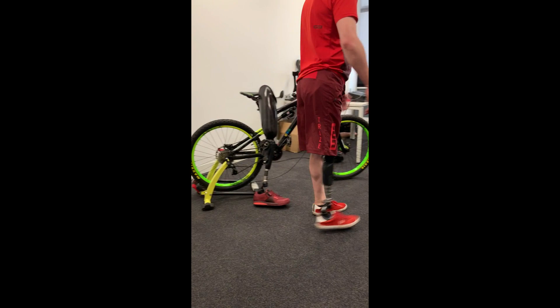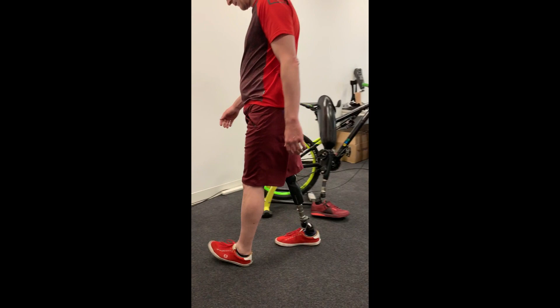Interestingly, this knee knows whether somebody's on a bike or whether they're walking as well. I don't really know how that works, but if you're on a bike it'll cycle completely freely.